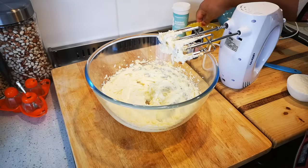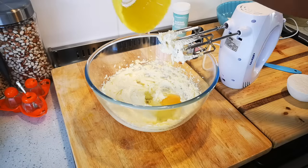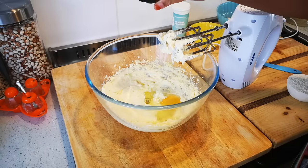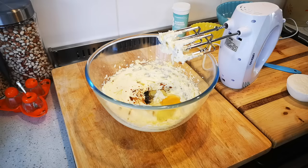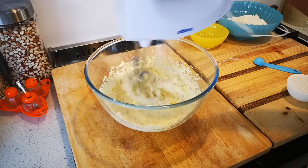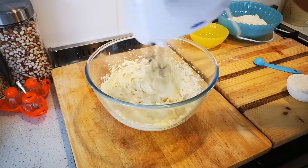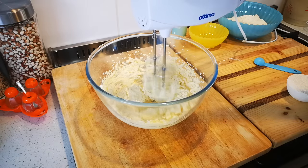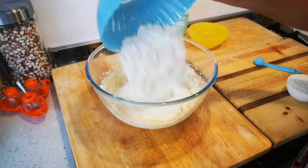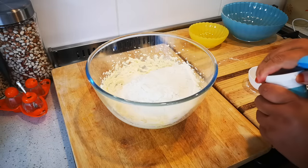Okay, so it's been two minutes whisking the soft butter with half a cup of sugar. Now I'm gonna add one large egg and a teaspoon of vanilla and mix this together. Now we're going to add the dry ingredients, which is two and a half cups of flour and a teaspoon of baking powder.